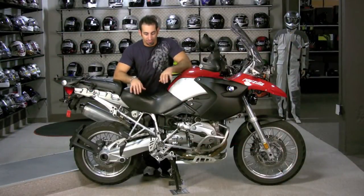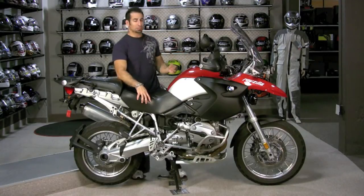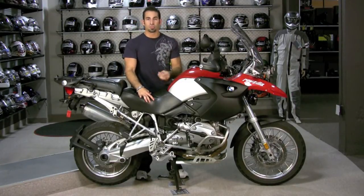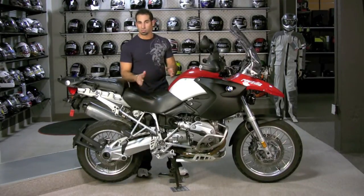Hey, this is Anthony with RevZilla TV and in this video I want to showcase all the new Alt Rider gear that we have decked out on our 1200 GS BMW. We've talked a little bit about Alt Rider in some other videos. It's new for this fall, the fall of 2010. They've only been around six months. Their stuff is beautiful. We think it's engineered better than anything else on the market. It's made in the USA and just really smartly designed — and it looks cool as hell.